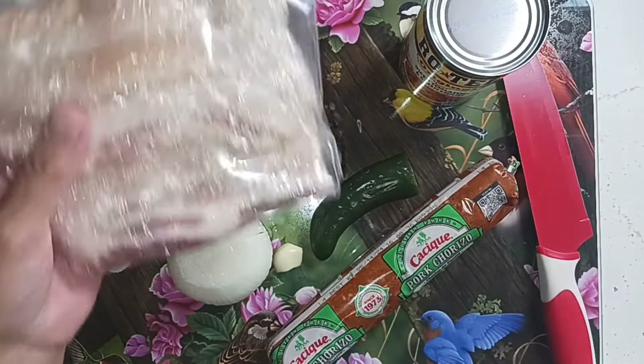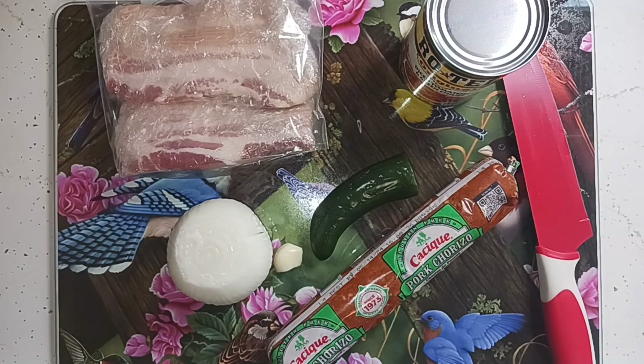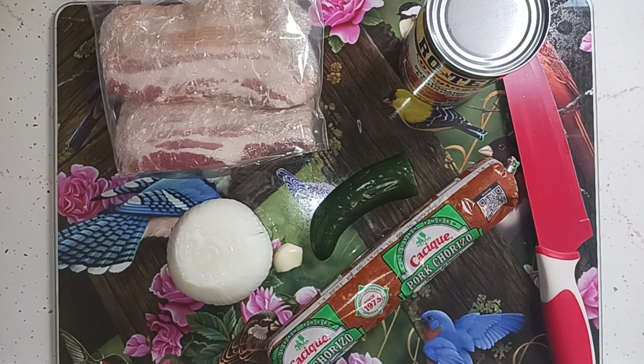I'm going to put some Rotel tomatoes in there — those have little green chilies in them. I'm also going to cut up some bacon, fry it up, and put that in there too. That's the making of chato beans. You can put whatever you want in it — it doesn't have to be chorizo or bacon. Some people even put hot dogs in it, whatever you want in your chato beans.